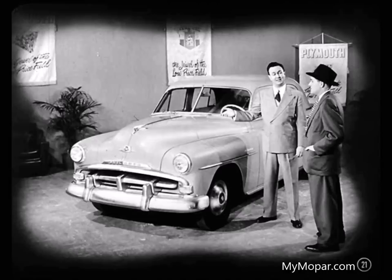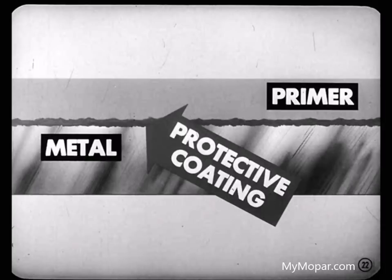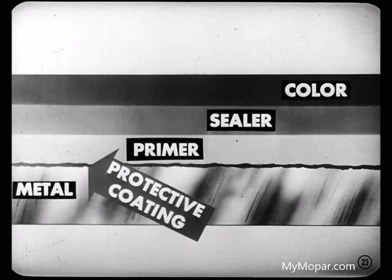Actually, there's a lot to a good paint job that doesn't meet the eye when you look at a shiny new car. Let's start at the beginning and see just what is behind a good paint job. First, the metal is treated with a protective coating to retard the spread of rust. Over this goes a primer coat that fills in the little depressions in the metal and gives a smooth surface for the sealer and color coats to stick to. Next comes the sealer coat — it seals the primer so the color coat won't soak in and cause a dull finish. Then comes the finish or color coat.